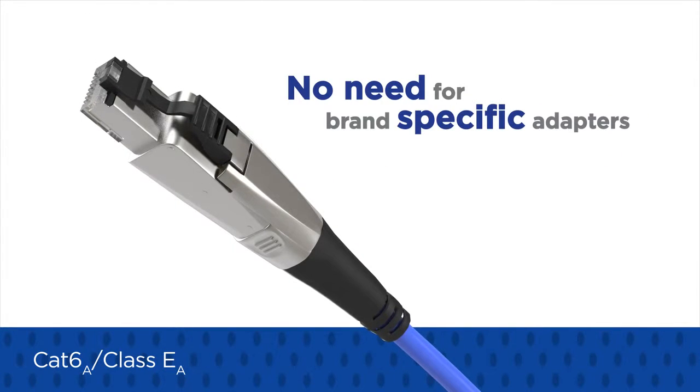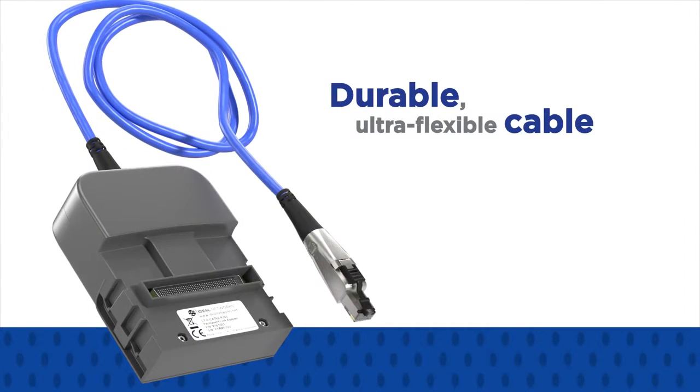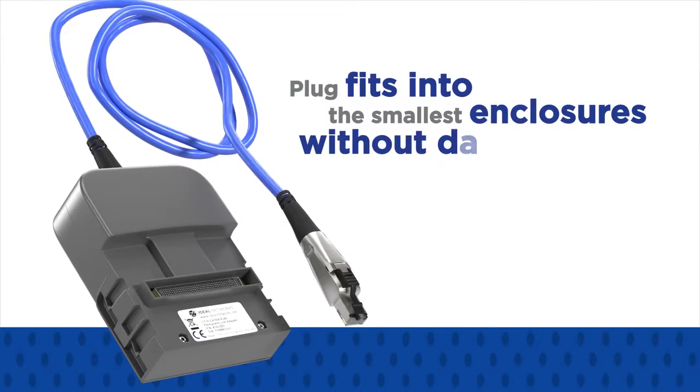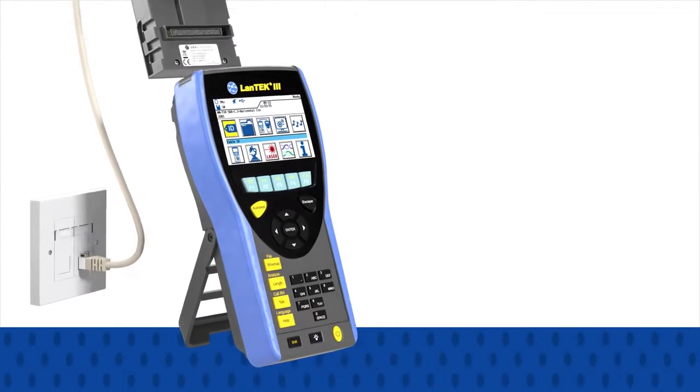The PL adapters use durable, ultra-flexible cable that allows the plug to fit into the smallest enclosures without damage.